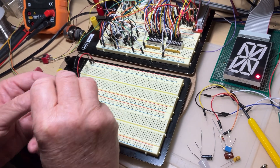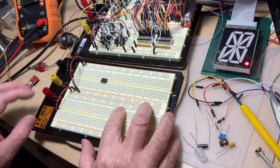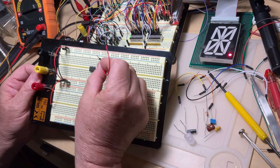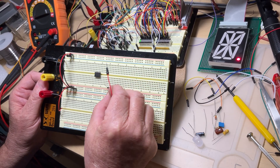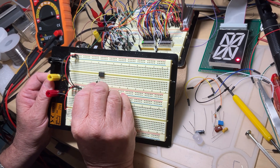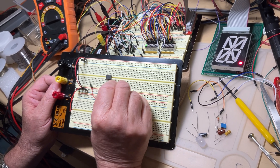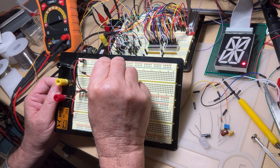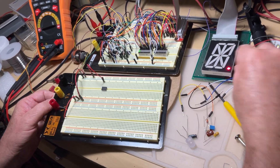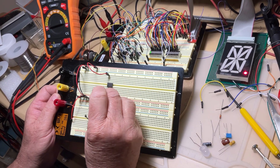We plug the circuit somewhere on the breadboard. Take a look at how we make the connections — it's extremely easy. The red lines represent the positive and the blue lines represent the negative or ground. The positive is on pin 8. The package has eight terminals: one through four on the bottom, then continuing counterclockwise — five, six, seven, eight. So I connect pin 8 to the positive, then pick up the black wire and connect the ground to pin 1.